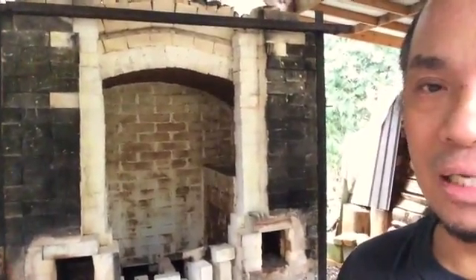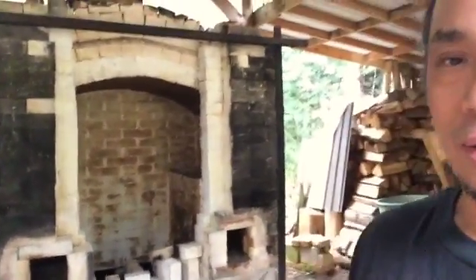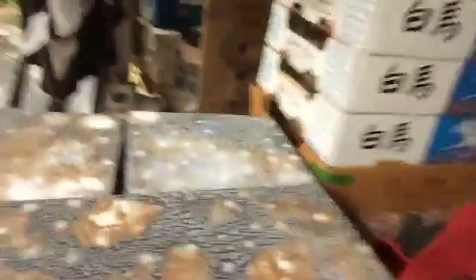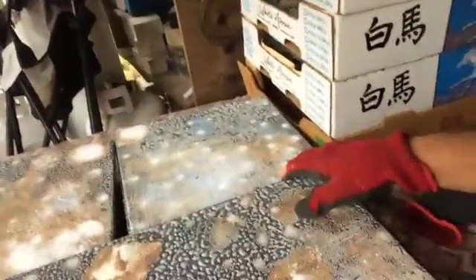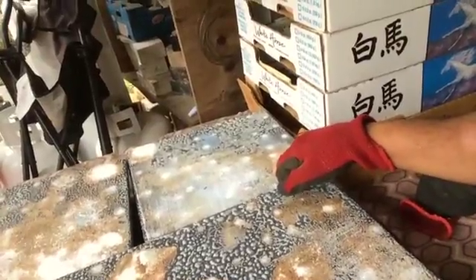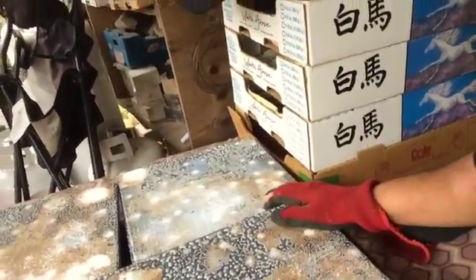I'll show you a bit later on in the month when we have our craft fair show, where we'll be selling my lovely lady's pottery. But in the meantime, I'm going to share with you guys my part-time job as a potter's assistant. My job is to clean these shelves.